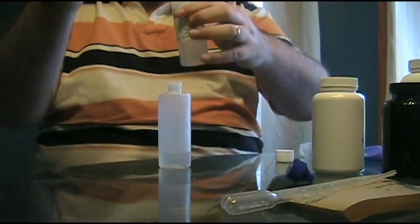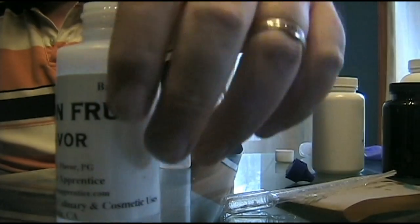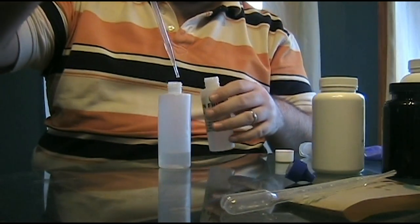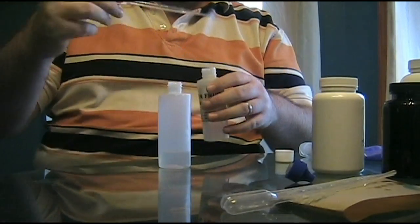Now this is the last ingredient for flavoring — dragon fruit. We only need 1% of this, so we only go 1 milliliter. There is 1 milliliter, spray it in, we are good. Flavoring is done — that was that easy.